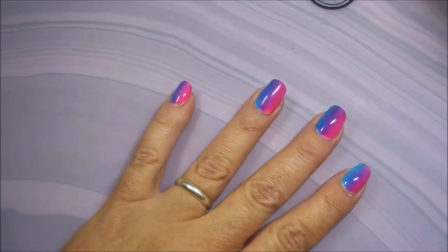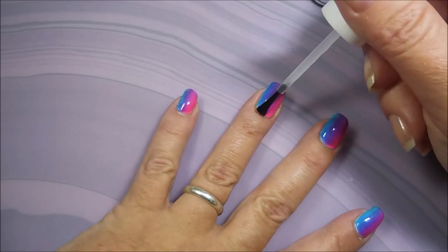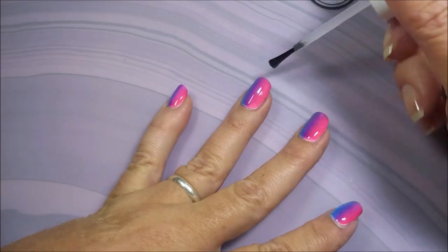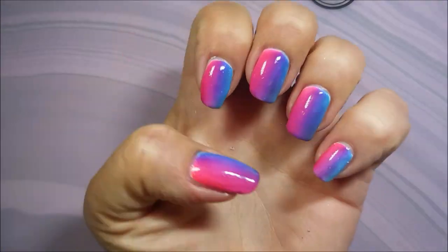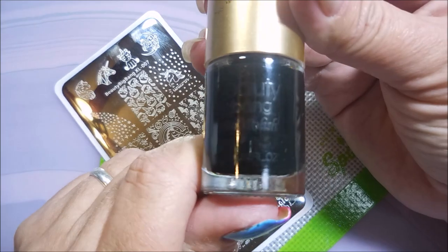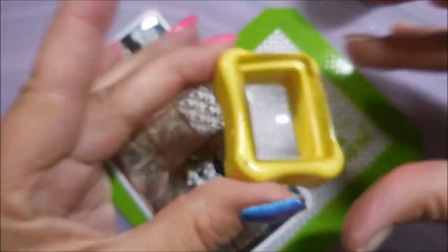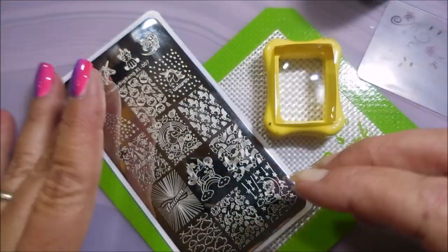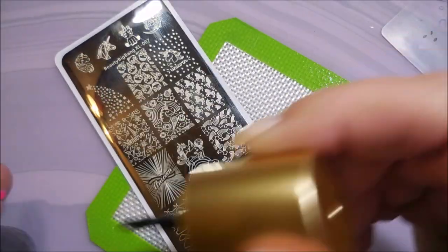I'm going to put some more Pro FX Quick Dry Top Coat on here to get it to dry down again so we can head into some even more fun stuff. We all like more and fun. So today I'm going to be using the Beauty Big Bang Black 002, my Conad Stamper, my Clear Jelly Scraper, and this Beauty Big Bang XL 007 plate with all the unicorns on it.